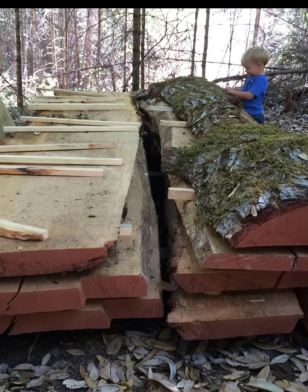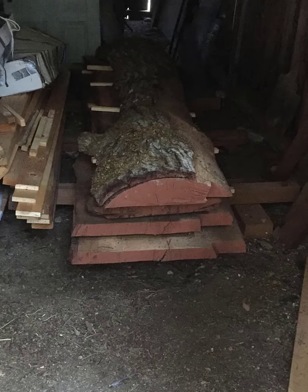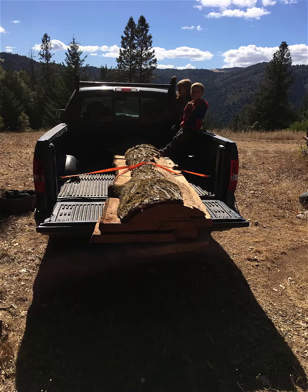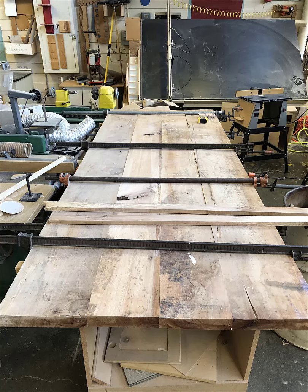We knew it would need to be dried, and one inch per year was what we had heard. Being the slabs were two and a half inches thick, we figured we needed about three years of dry time, so we went off and did other things. About 2015, we found some room in our barn and moved it inside where it sat for another year or so. Then in late 2016, I loaded it on the truck and brought it home to my high school woodshop class where I teach, where it was worked on off and on for the next year and a half.